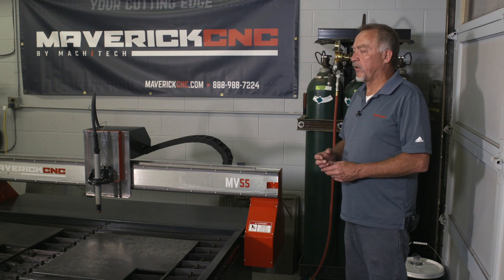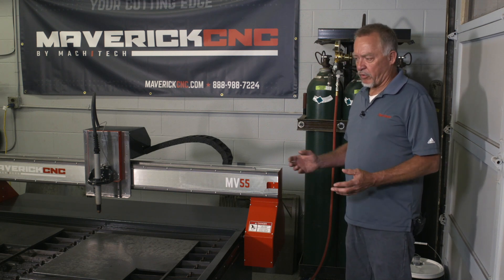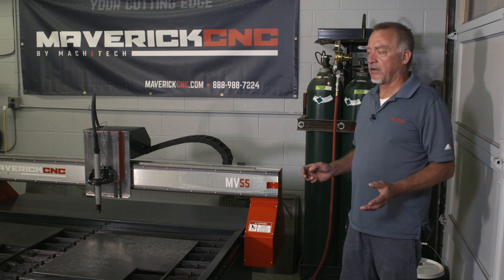Some of the other things that everyone's concerned about with plasma cutting is the operating cost. Many people look at it and think: I just spent three or four thousand dollars for a plasma cutter and forty thousand dollars for a CNC cutting table — how much is it going to cost me to run this thing?